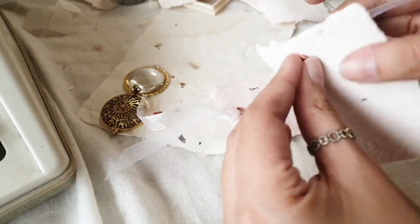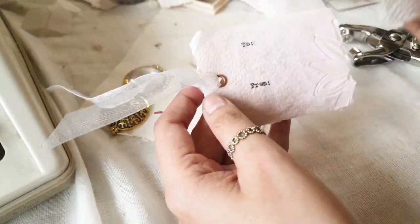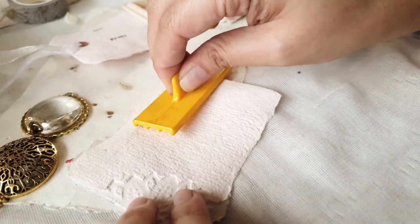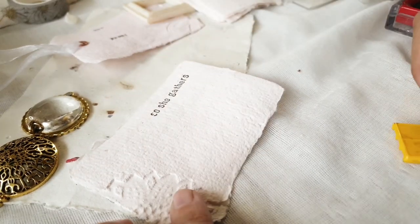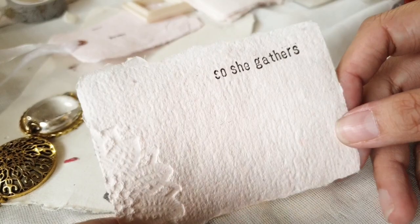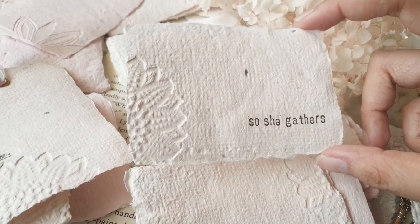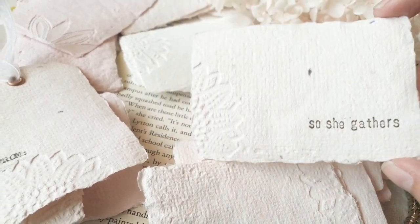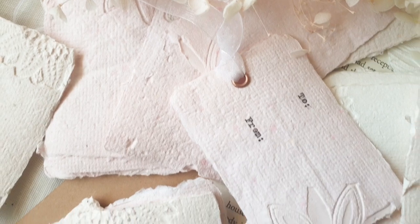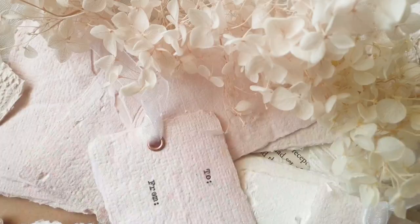I also turned these other ones into tags — I added a rivet, tied ribbon, and I also stamped 'she gathers' on some of these cards as well. So you can really create a lot of things using this size of handmade paper. If you have any suggestions for other craft projects with this size, let me know in the comments below — I'll probably try that in the next follow-up craft vlog.